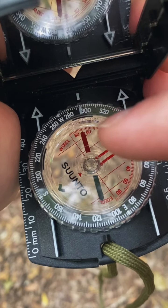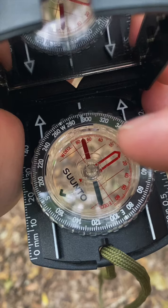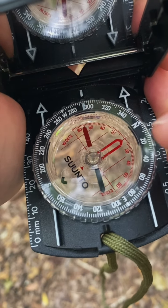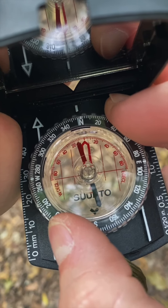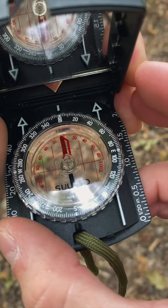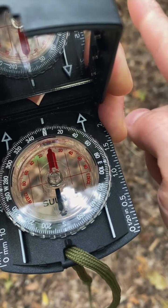The most important thing to remember is that this red needle always points north. And our goal is to get that red needle in the red house. So first thing we're going to do is take the N for north and put it at the very top just to get oriented. Now we're going to turn our bodies until that red needle is in the doghouse. Now where these white arrows are pointing is north.